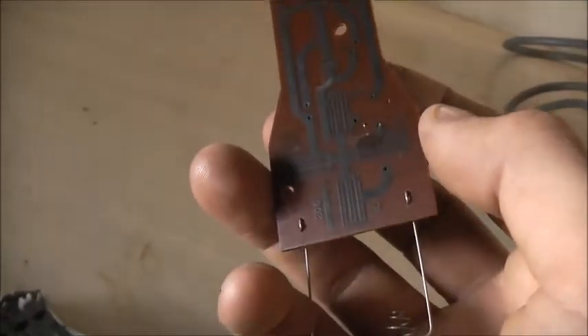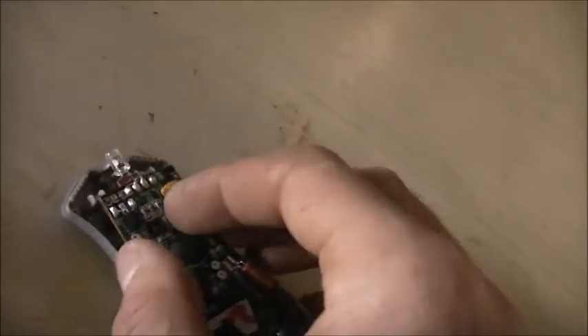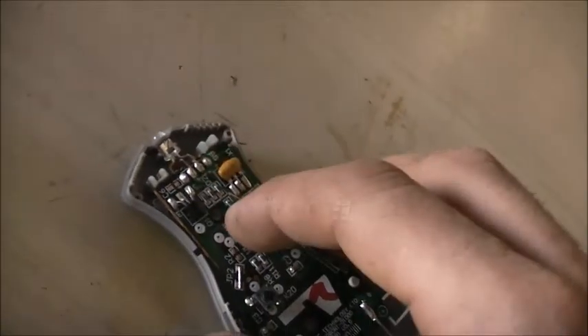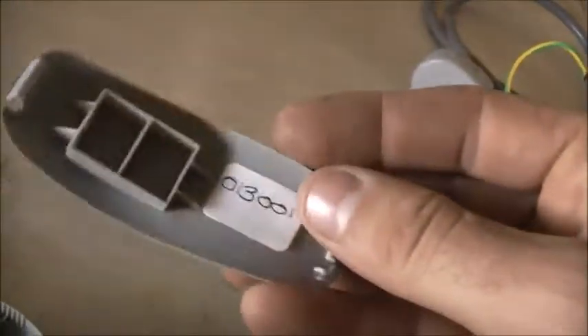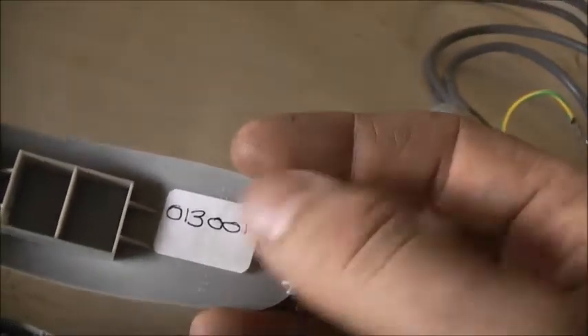This was actually programmed into a Mitsubishi TV, which I've since scrapped. So I want to be able to reprogram this thing so I can run it on any TV, even a flat panel or something, or even a set-top box, just to use as a backup remote. I'm just trying to figure out how the hell they program it. So that's the remote code there to that Mitsubishi TV — 013001.